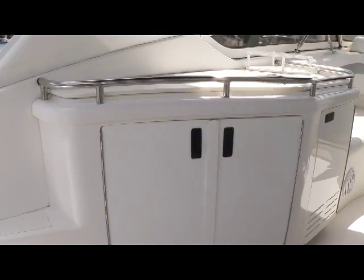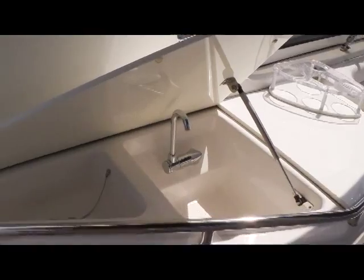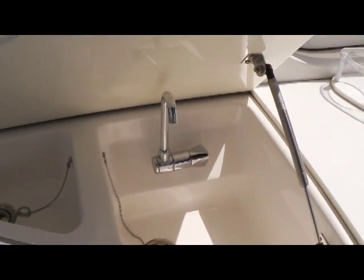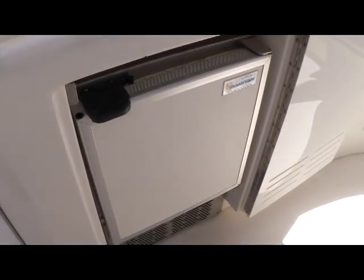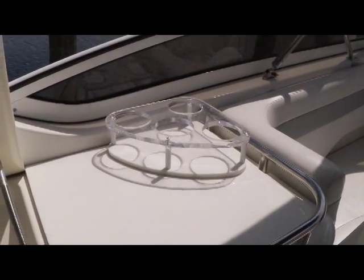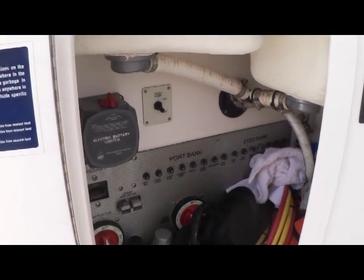Of course, within easy reach are your cup holders. Flipping back to the port side, you're going to see a very large wet bar. With it opened up, you can see it's all held up with a gas-assisted hinge, two sinks with running water. Going down below there's an ice maker up above, nice counter space plus drink holders. Below the sinks there's great storage plus your battery switches and fuses. Fountain does a very nice job with this whole wet bar area.